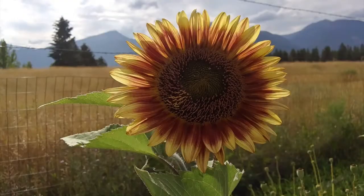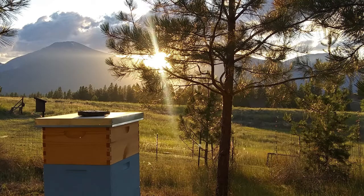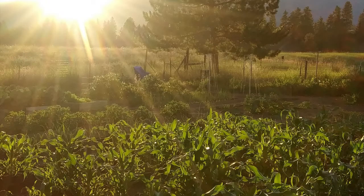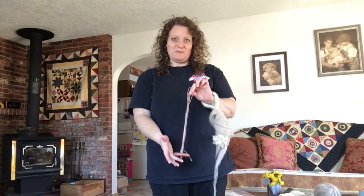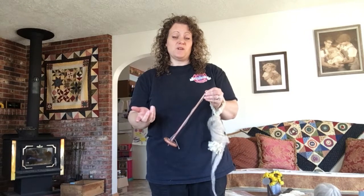Hello everyone, welcome to Hillside Harvest Homestead. We invite you to come join us as we start our homesteading journey. Today I'm inside and I'm working on spinning — not the bicycle spinning, but the fiber spinning. Today I'm going to go over both the drop spindle and the spinning wheel.